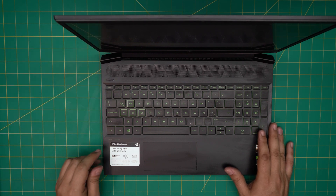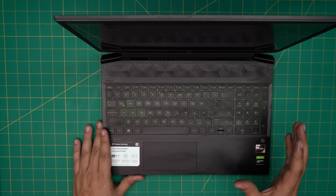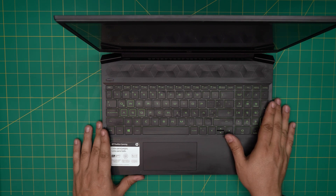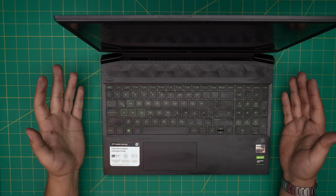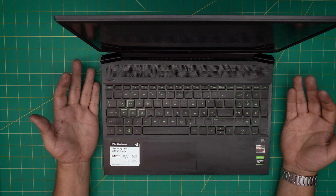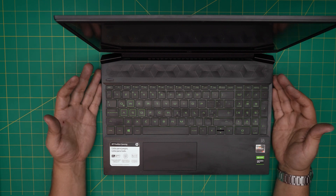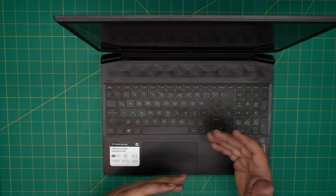People keep asking what's the maximum RAM capacity for their laptop. I made a short 30–40 second video showing how you can find out — check the link in the description. We have upgraded this laptop up to 16 gigabytes with no issue. We had no need to go up to 32, but I'm sure you can go up to 32 gig on this one with no problem.